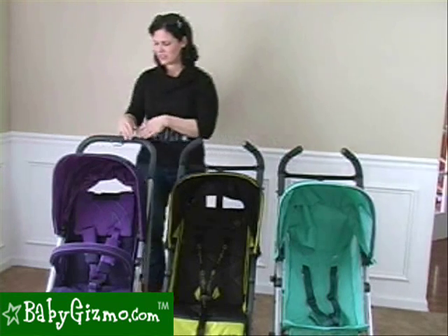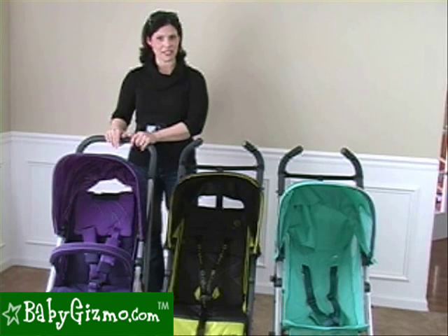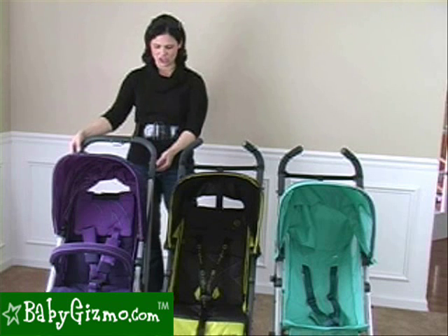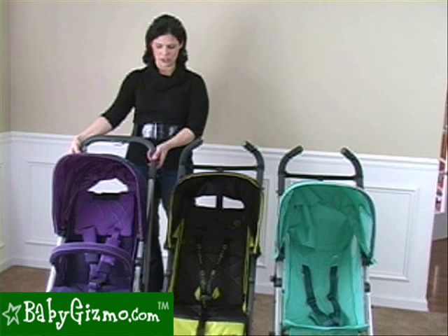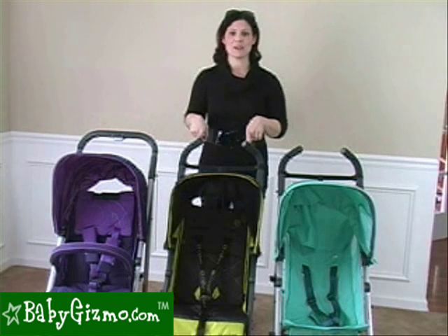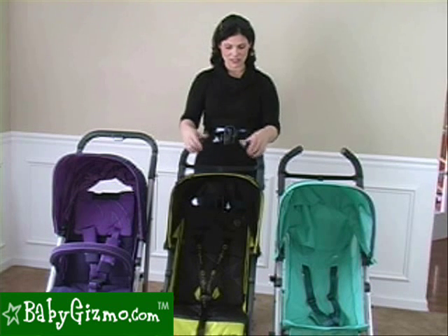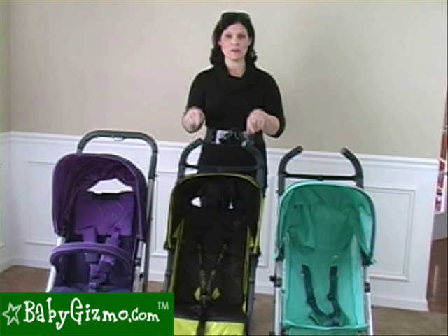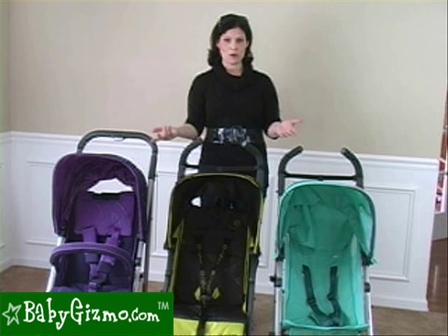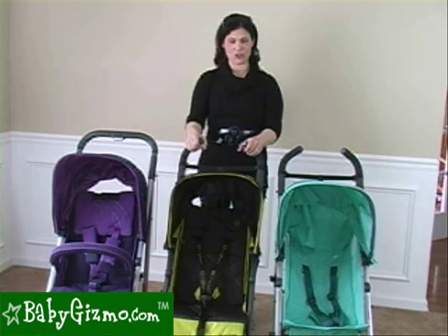Now the handlebars. The Callisto has the one-piece continuous handlebar that's going to be the best for one-handed maneuverability. Plus, it is the only one that is adjustable — it gives you that extra inch and a quarter of height, so it is better for taller parents. The other two have separate handlebars, which aren't going to be as good for one-handed maneuverability, but these foam handlebars are removable and replaceable if one becomes damaged, and they are taller at 41 inches from ground to where you place your hands.